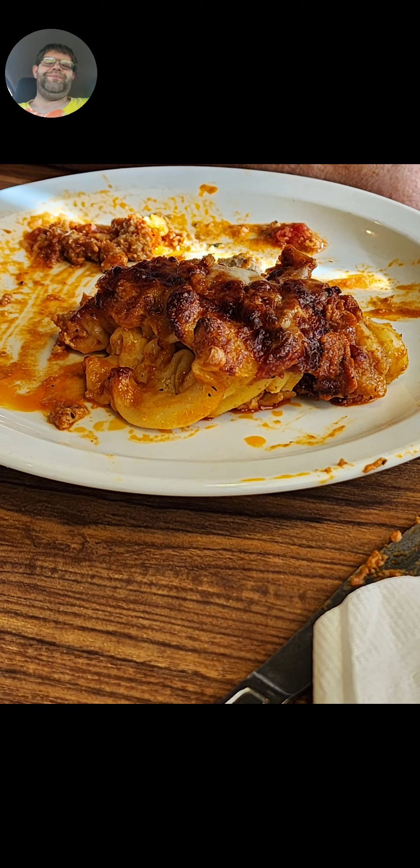It's a negative out of 10 stars. This is Denny's from a random location, and this is what lasagna is not supposed to look like. Take a look.